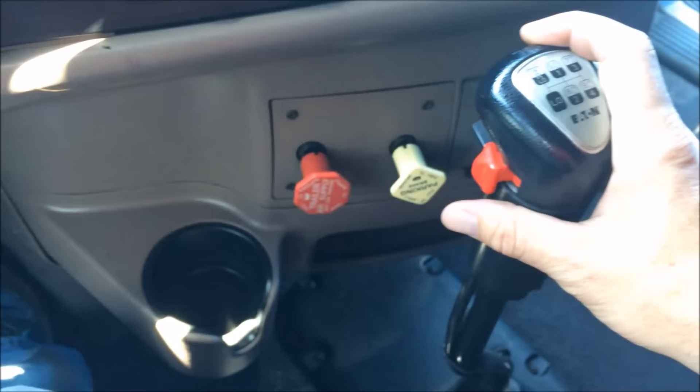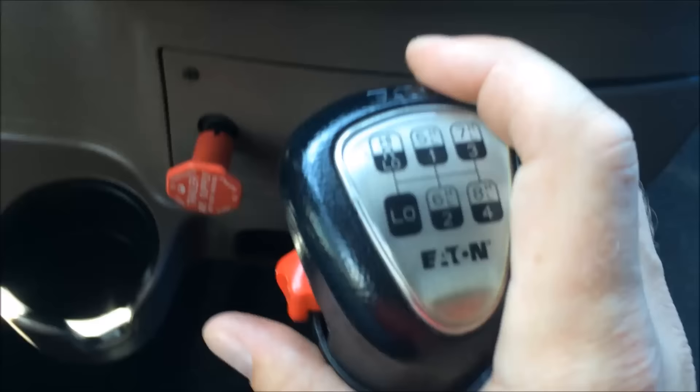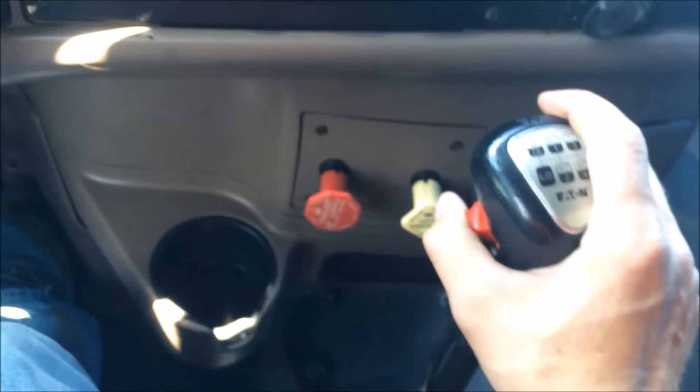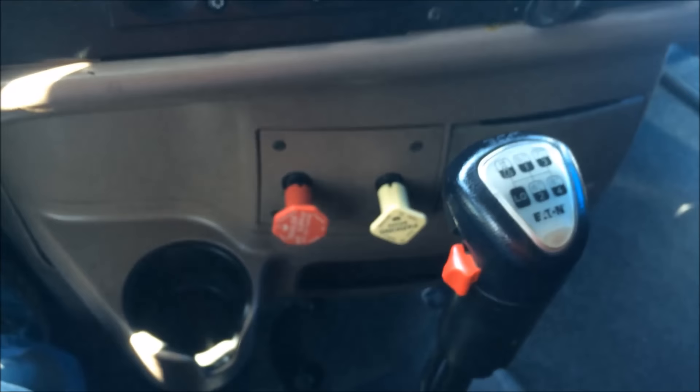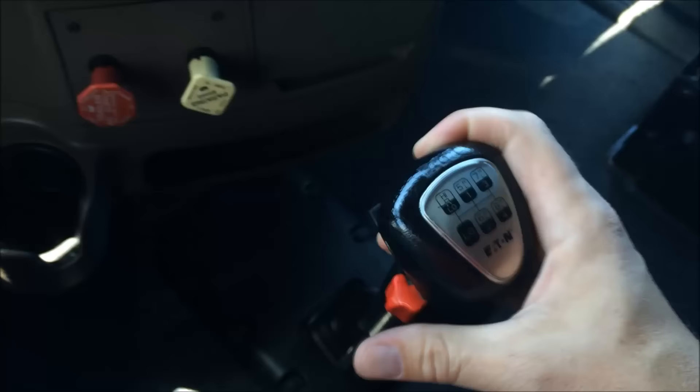What we're going to do is select high range. Right now let's say we've got our foot on the pedal — as soon as I take it off, it's going to shift into five high. As I'm going down the road with my foot on the throttle, I'm going to pre-select low range because my next gear is going to be six low. As I take my foot off the throttle, I will go down to six low.